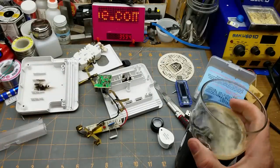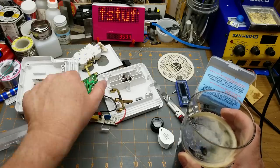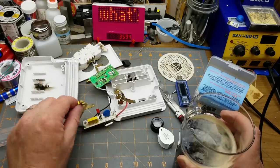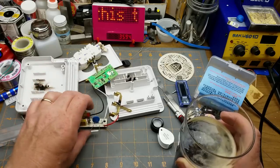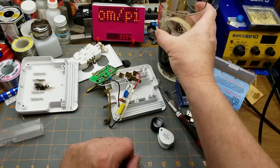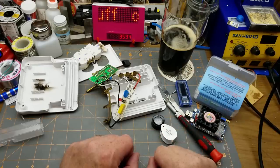That was an interesting little teardown — an unexpected fault found inside, but nonetheless a relatively solid module. It was able to survive whatever transient event caused that arcing, which bodes well — that might actually be the protection board doing its job. Thanks for stopping by and watching; comments and questions down below as usual.